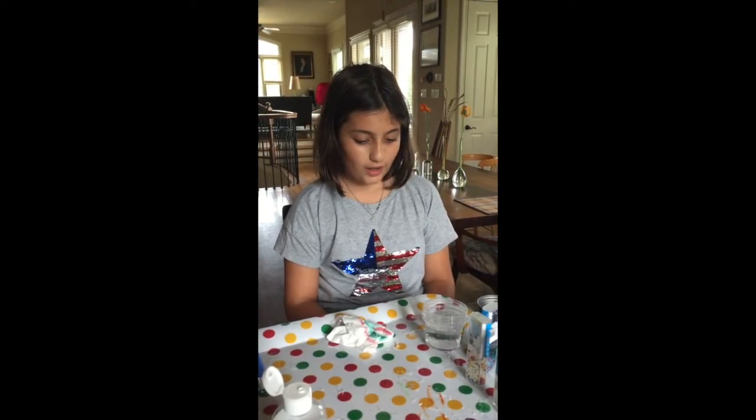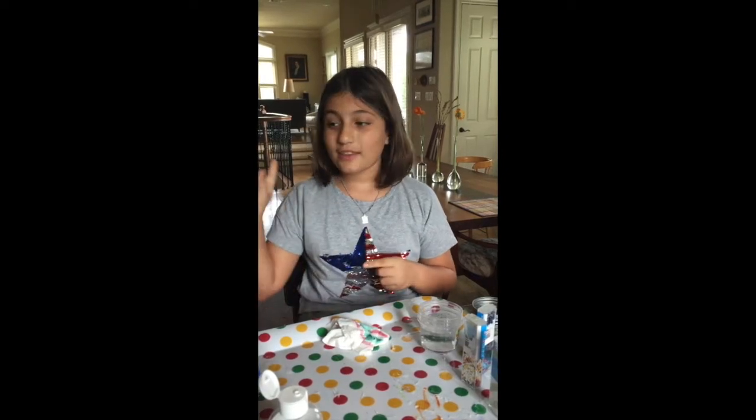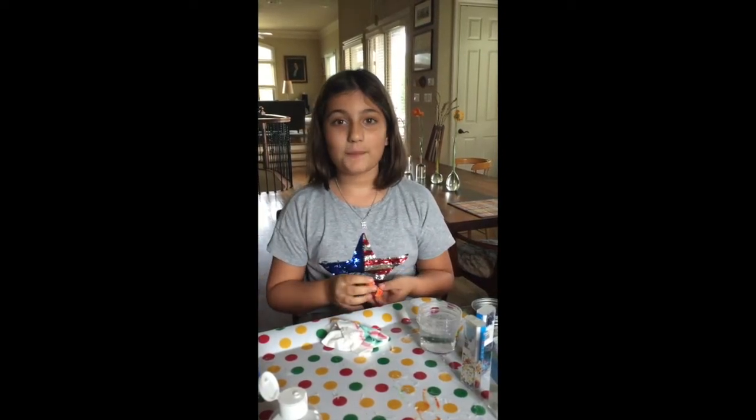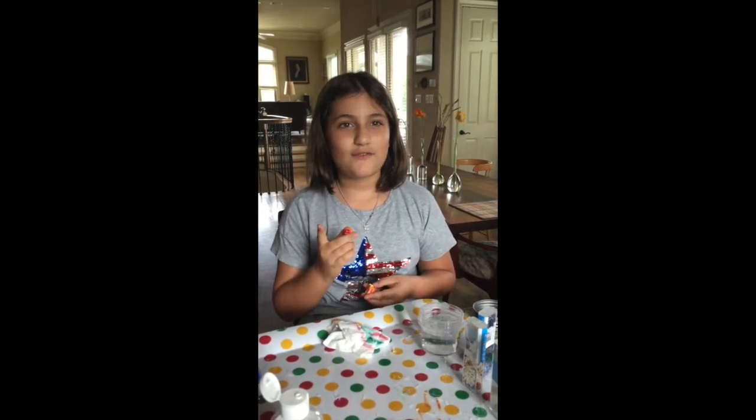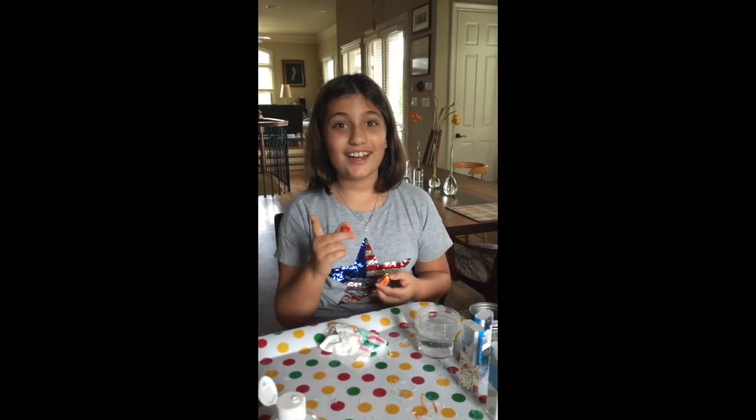Hey guys, what's up? It's Mila and I'm going to teach you guys how to make DIY snow globes. Before we start the video, can you please subscribe and hit the bell for any new updates on videos. Let's see if we can get this video to 48 likes in 24 hours. If you can do that all in 10 seconds, that would be awesome.